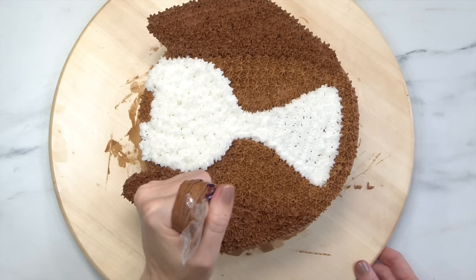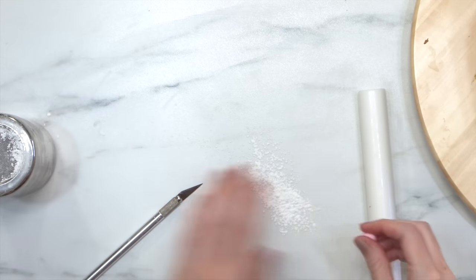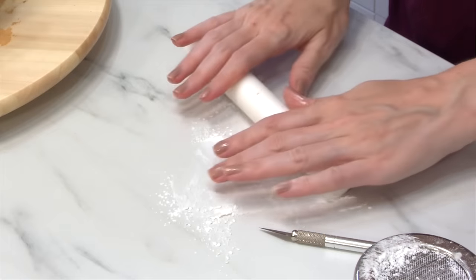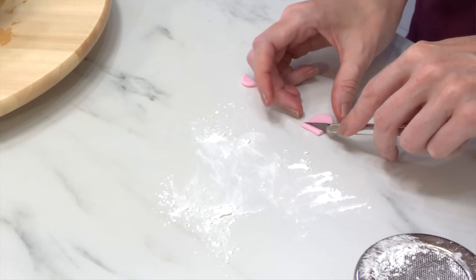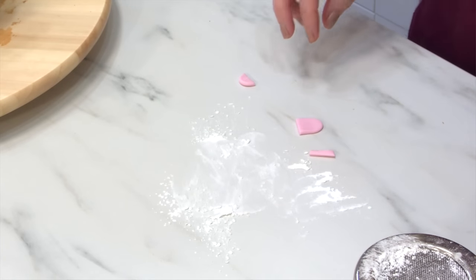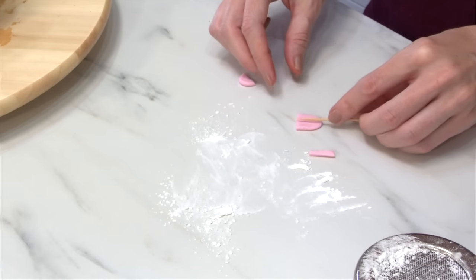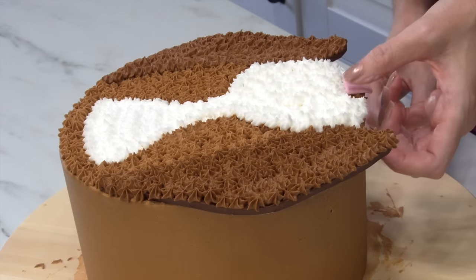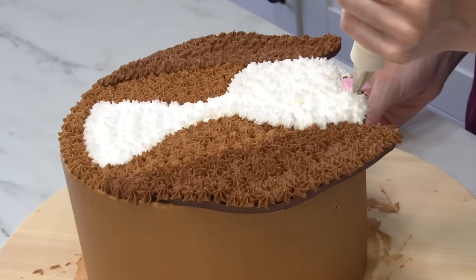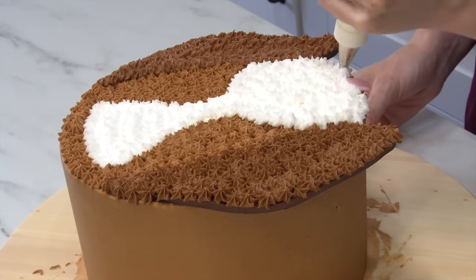Basically all we need to do is that piping and then add some little accents. I'm going to roll out a little bit of pink fondant — you can use modeling chocolate or fondant, it doesn't really matter. It's not a large piece so just use what you have. You want to create a slight curve and then texturize it using a toothpick through the center so it looks more like a tongue, then just pipe to hide that in.